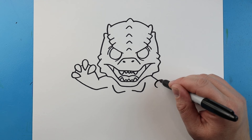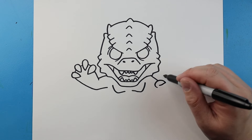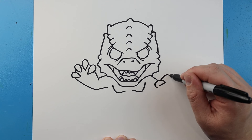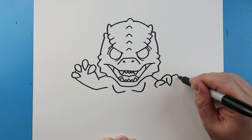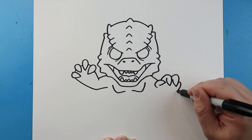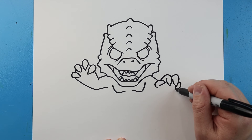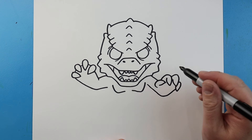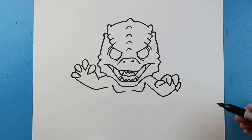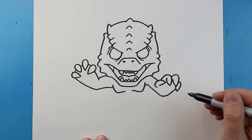Now starting here I'm going to draw a line that curves right to a point and then back here. Then this one I'm going to curve down and then up. One right here down and up, and then one here down and up. I'm going to bring this line down and then up to here. I'll just kind of bring these arms in a little bit.